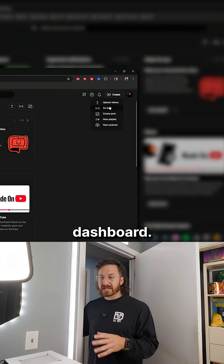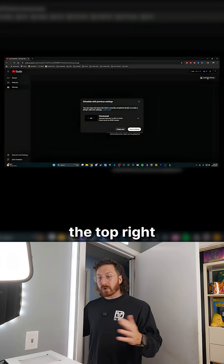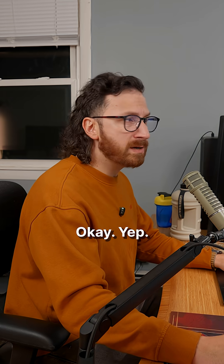Now you want to head over to your YouTube Studio dashboard, hit the Go Live button. On the left-hand side, click Manage, and then on the top right-hand side, click Schedule.